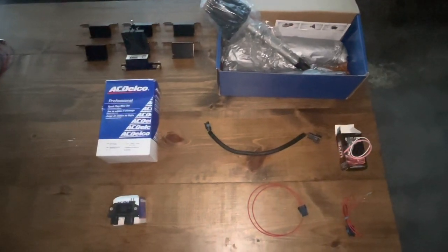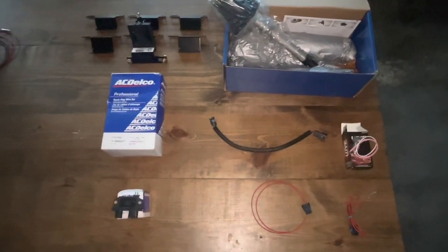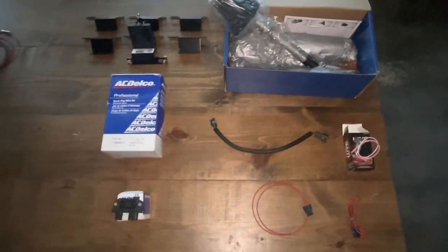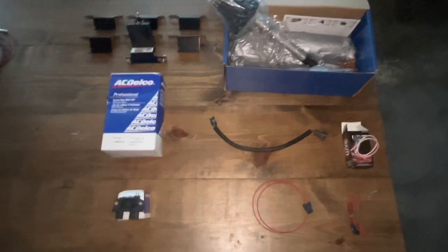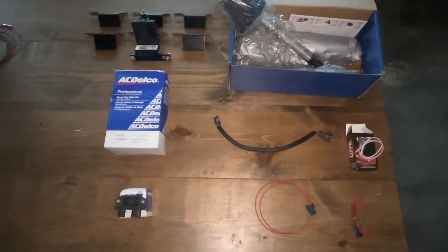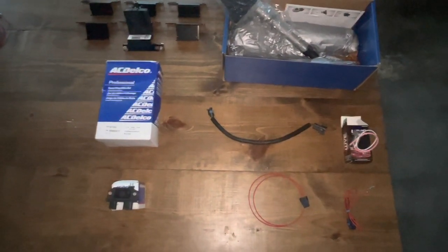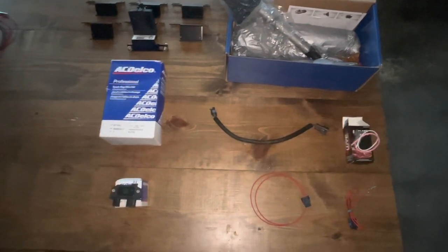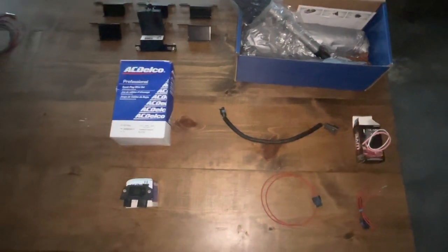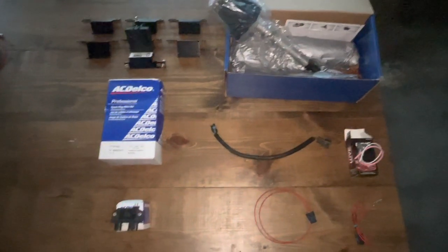I've covered this in several videos already, but if you have a MerCruiser boat from about 1985 all the way up to maybe 2015, and it's carburetor, it more likely has what's called the MerCruiser Thunderbolt ignition system. The Thunderbolt ignition module is prone to go defective at this point in its age, and you can no longer buy a new one — they're no longer available from MerCruiser. Your only option is to get one off eBay or some other used source, but you're more likely going to get another used one that's probably just as bad or defective. If they don't go out all of a sudden, they kind of start flaking out, misfiring, and sputtering.